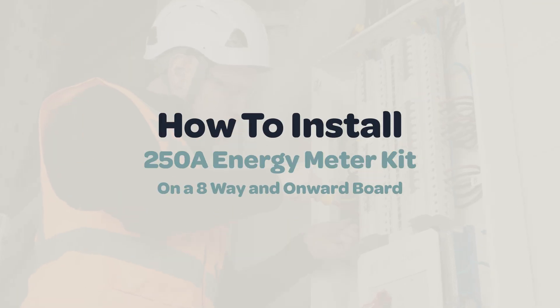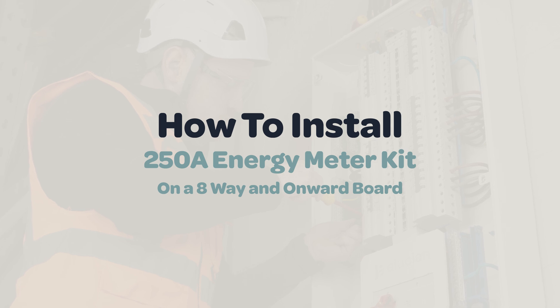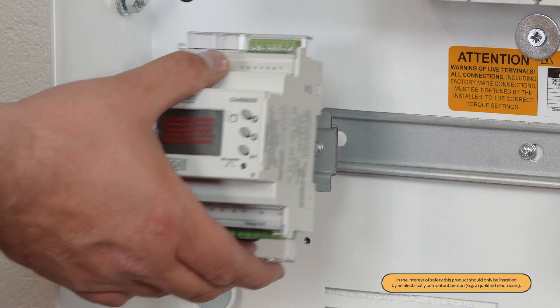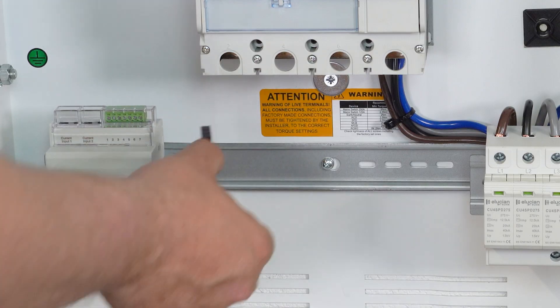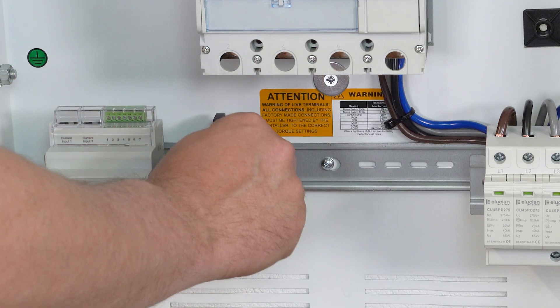How to install a 250 amp energy meter kit on an 8-way and onward board. Start by securely clipping the energy meter onto the rail for correct placement. Attach the fuses to the DIN rail beside the energy meter.